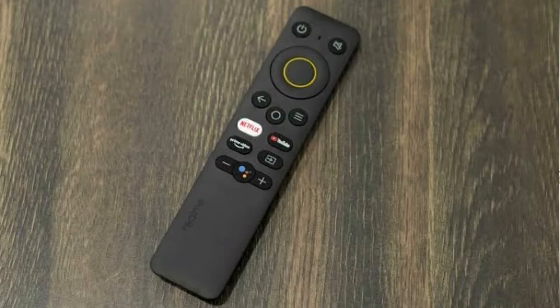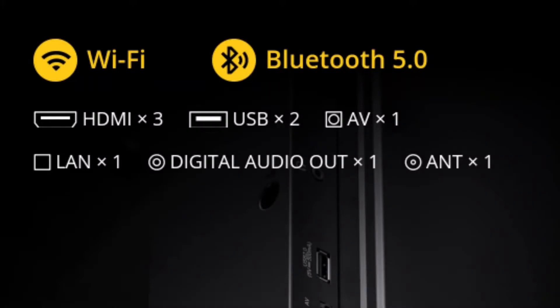The remote also has volume and power buttons. For connectivity, both TVs support dual-band Wi-Fi at 2.4 GHz as well as single-band Wi-Fi. Bluetooth version 5.0 is included. Ports available include HDMI, USB, AV port, LAN port, audio out, and an antenna port.